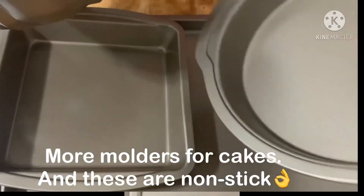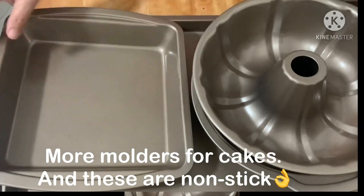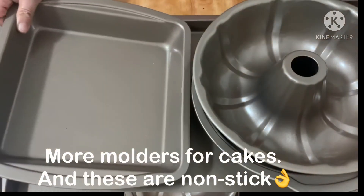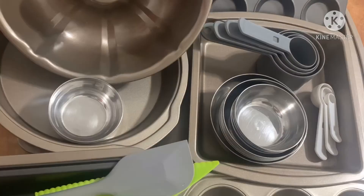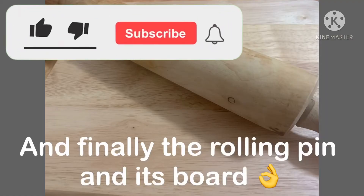More molders for cakes and these are non-stick. And finally, the rolling pin and it's bone.